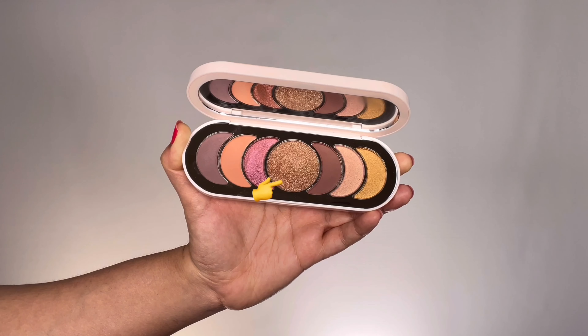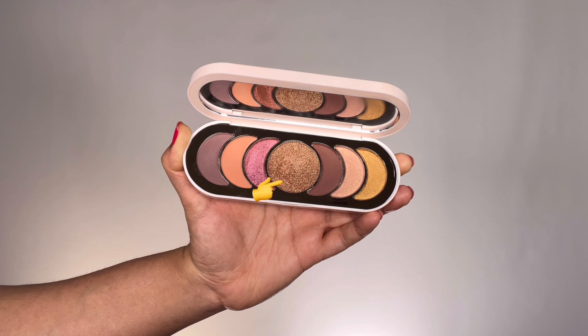Taking this gorgeous gold glitter eyeshadow from the same Rare Beauty palette — it's called Accepting — instead of putting it directly I'm going to first wet my brush with some setting spray and then apply the glitter on top. This way it pops and also sticks on well without any fallouts.